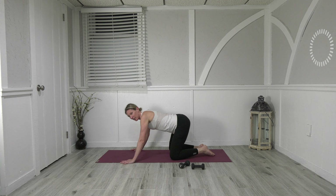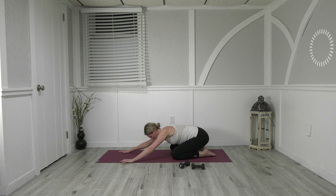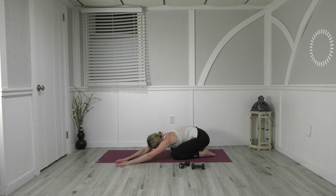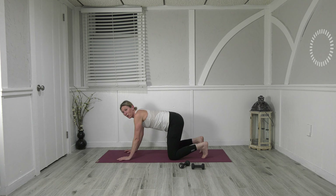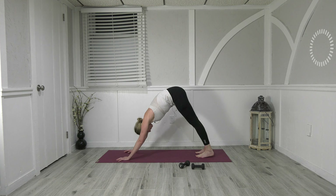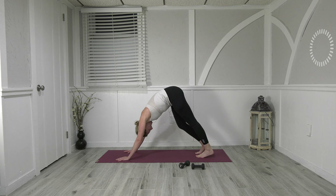Bring your knees apart and just sit back — reach your hands forward, take that great stretch. Walk your hands over to the right side, sitting heavy through your left, just breathe. Walk your hands over to the other left side, sit heavy through the right. When you're ready, come back center, bring it into all fours, tuck the toes underneath, shift your hips back.